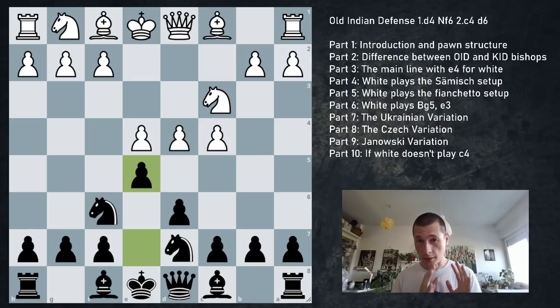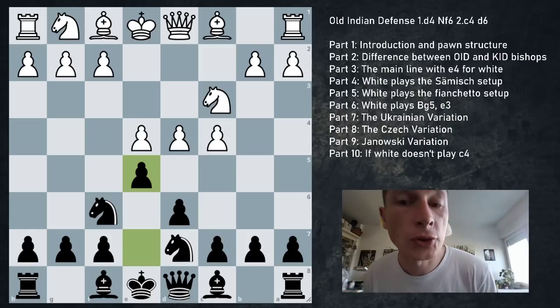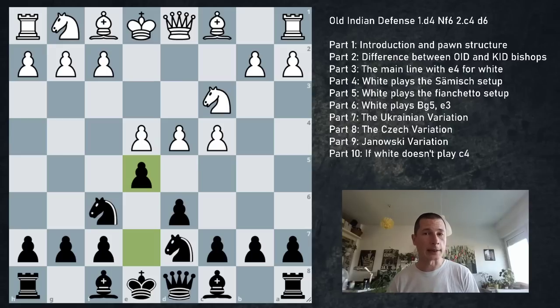We're going to look at four different ideas for black: the mainline, the Ukrainian variation, the Czech variation, and the Janowski variation. I'll show you what white can do against all of them. The focus will be on the mainline since it's the best and is essentially the Old Indian Defense - everything else deviates from the normal ideas.